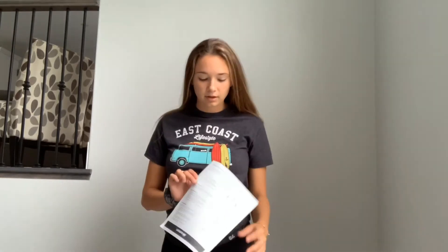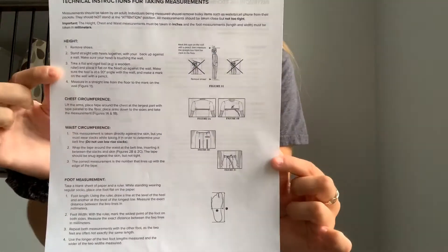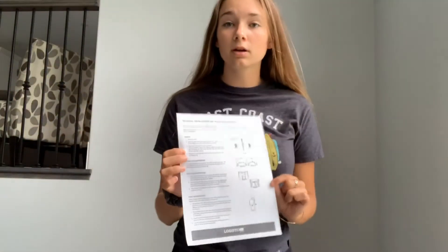The information is available on the website and right now we're going to be showing you how to properly do the measurement. You're going to have to ask a family member for help, so please be ready for that. There's a form that can be found on the website and that's where you're going to go for any information about the sizing.